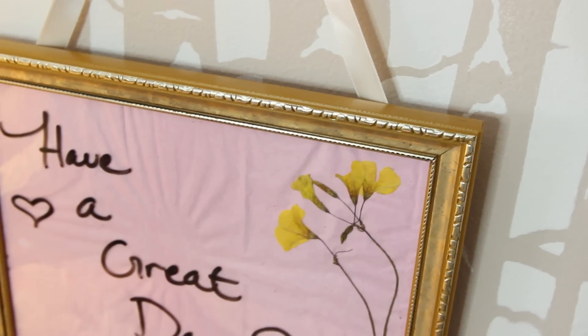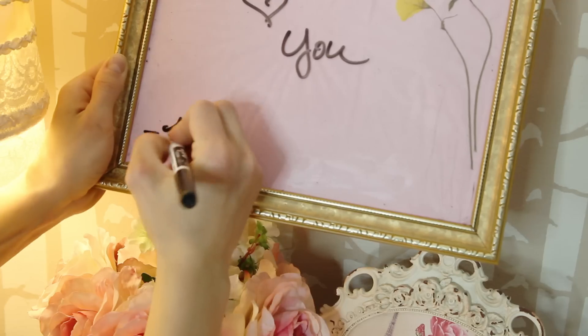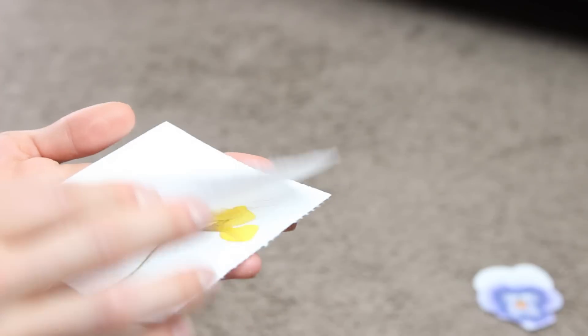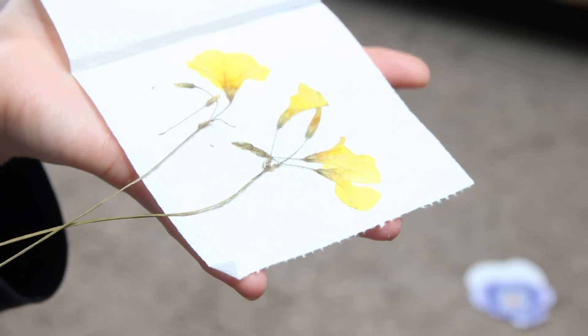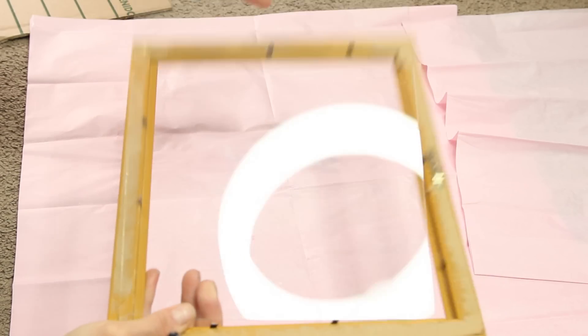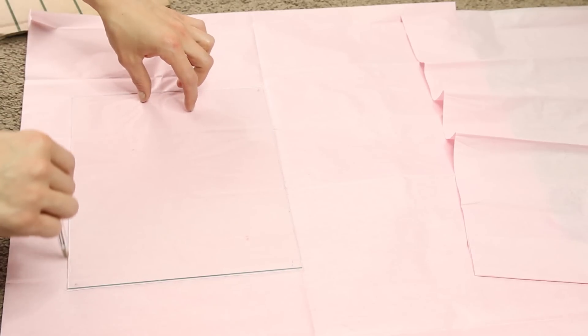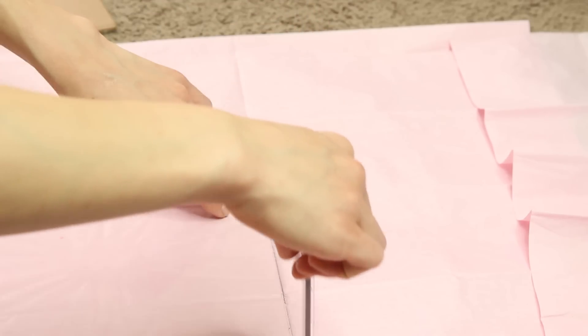For my third and final project, I made a mini dry erase board out of an old frame I found at Goodwill for 99 cents. In addition to the frame, you want some paper, wrapping paper, or fabric for the background — I'm using some dried flowers and pale pink tissue paper. To hang the frame you'll need twine or ribbon and tape, plus a pair of scissors to cut out your background.